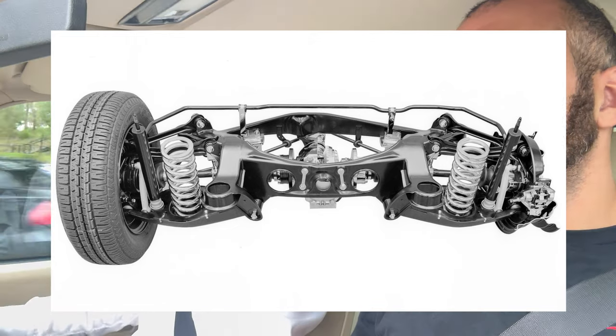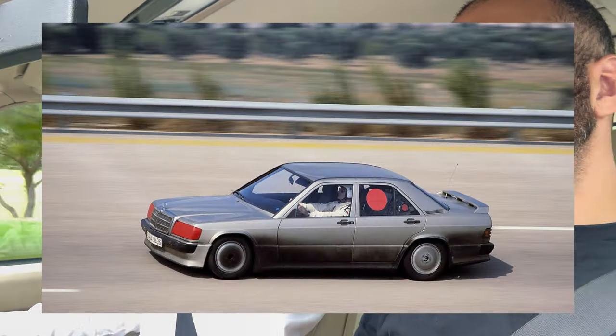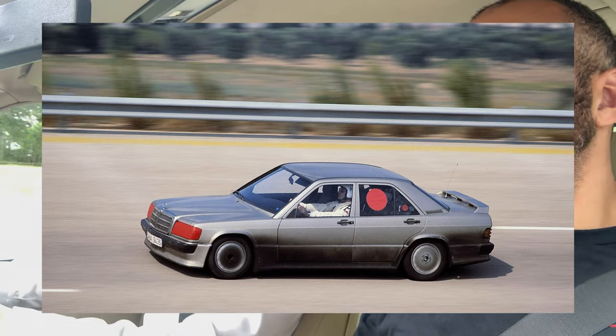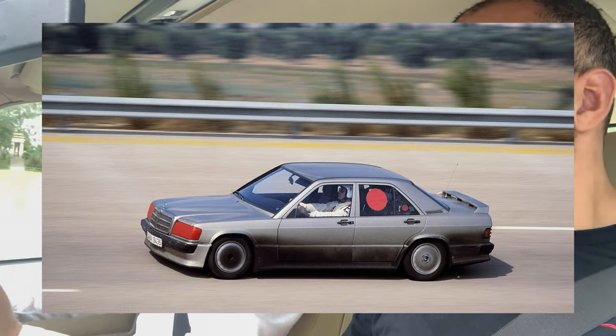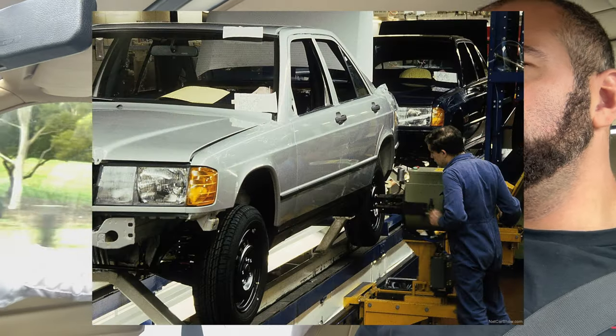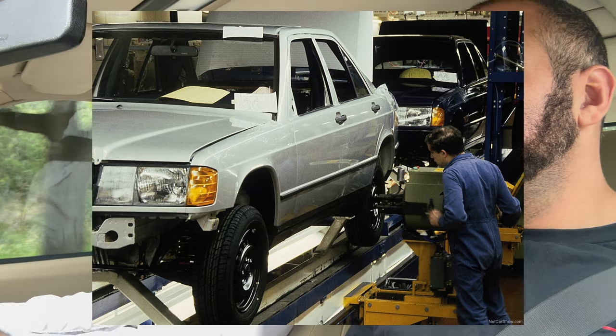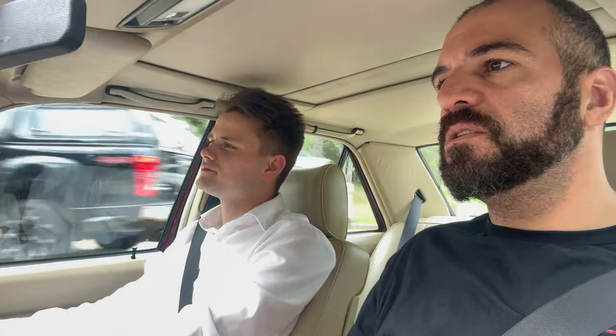That suspension was revolutionary — it made way for the W124 suspension, so a lot of things that went into the 124 actually came from this car. They spent a ridiculous amount of money — four billion Deutschmarks or something — developing the suspension and the whole car in general.